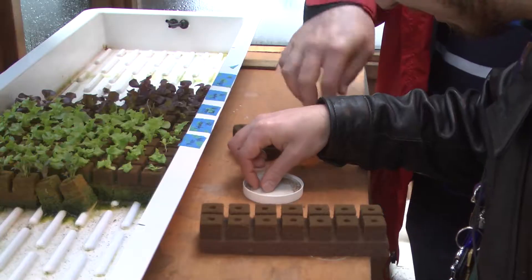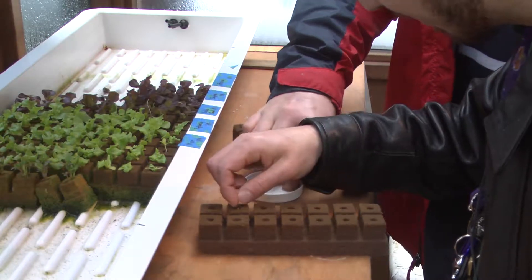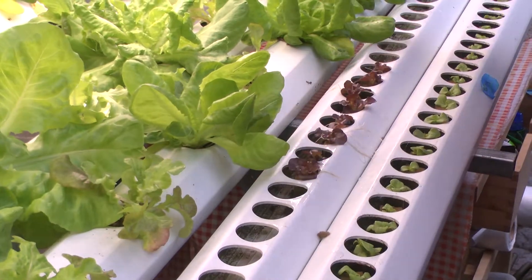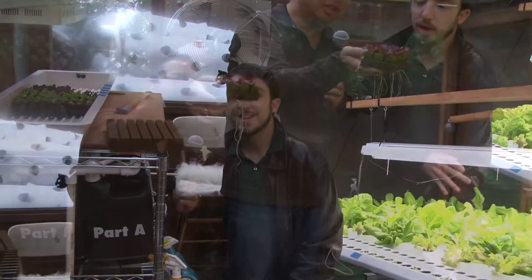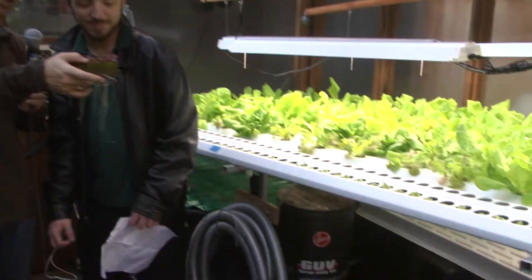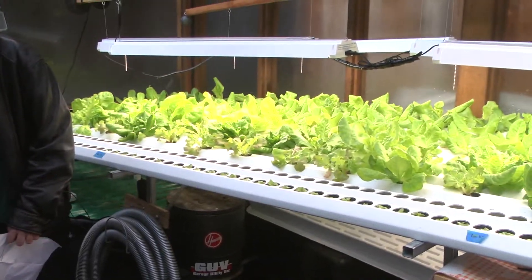I have a seed, and I place it in the cube, and then I put it in this tray over here. And as you can see, as the plants start growing, this is what it looks like after about two weeks. And then I transplant that over down here into the hydroponic system.